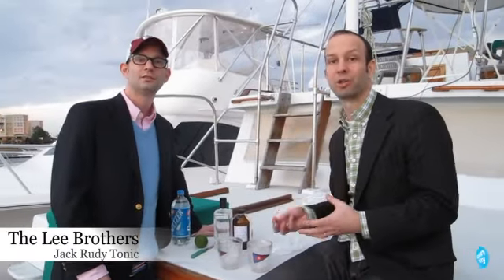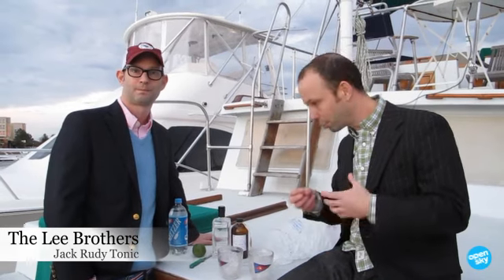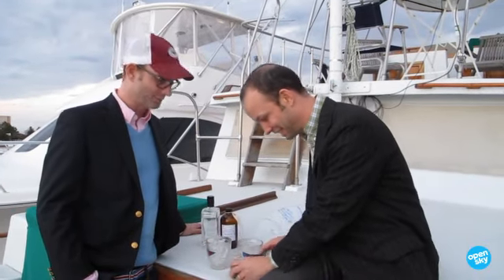Jack Rooney tonic syrup makes the best gin and tonic, and we're going to show you how to do a proper southern gin and tonic. From the stern of the Red Sky in Charleston Harbor, it's cocktail hour with the Lee Brothers.